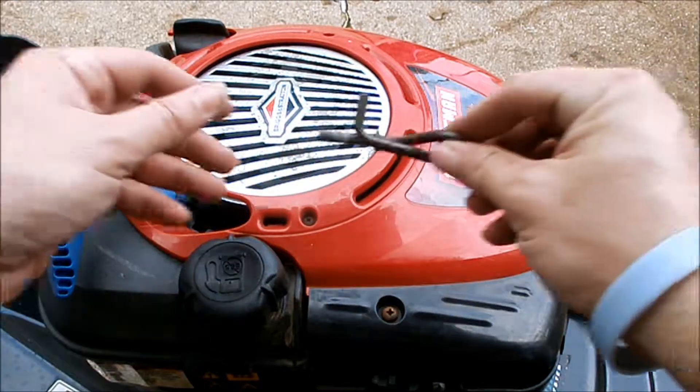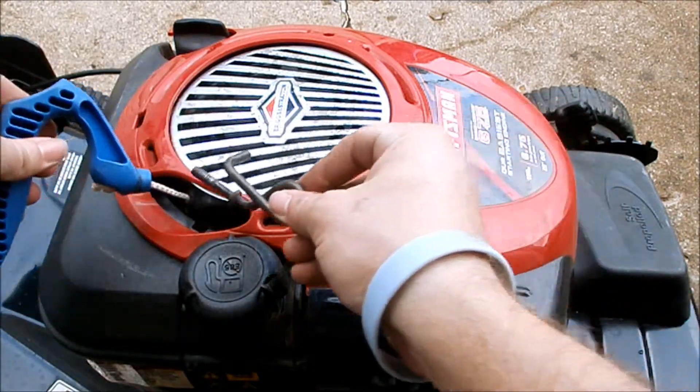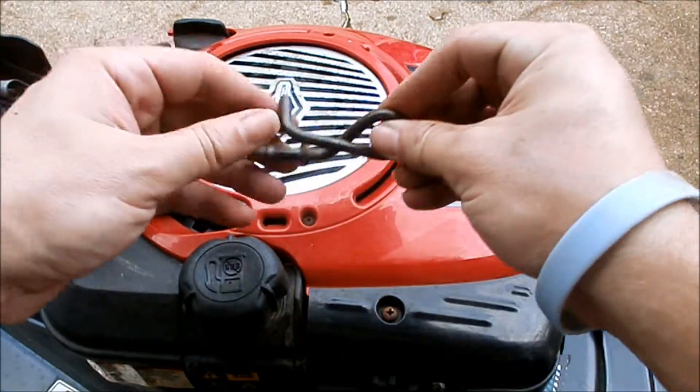And about the last thing, we'll put the little hook for the rope for the handlebar — put that back on.